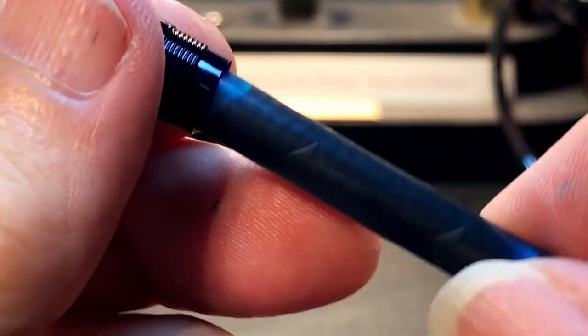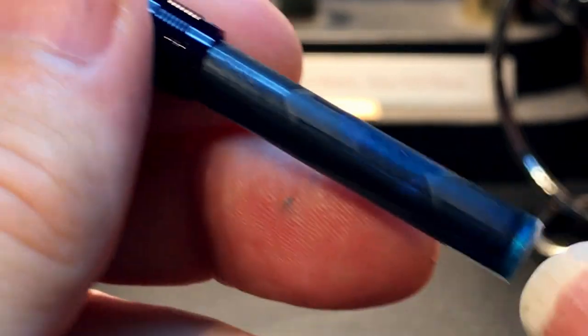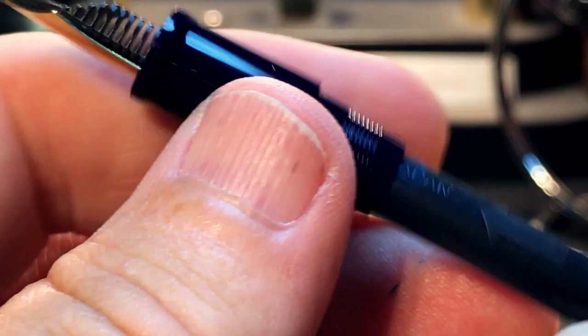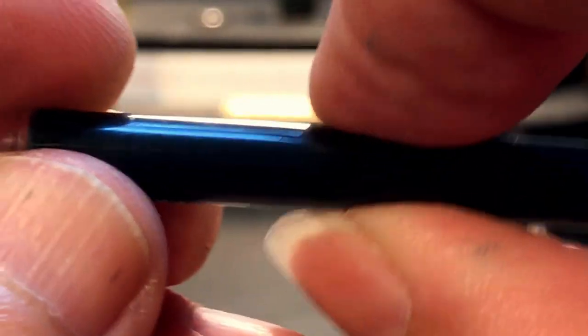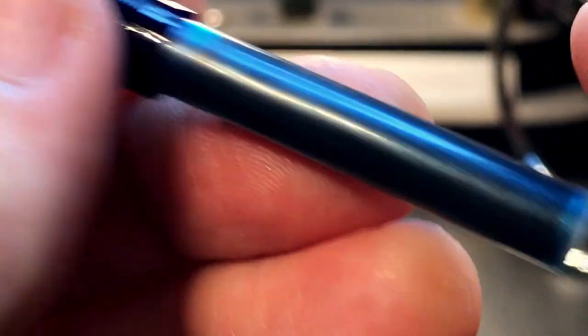The barrel unscrews to reveal one of the two proprietary ink cartridges from Sailor. It has a nice arrow showing which direction to insert it so it will pierce correctly. I took the black ink out and put in the Kyanite du Nepal. The cartridge isn't that substantial — it's fairly thin and flexible, certainly not as robust as a Pilot proprietary cartridge. That might let you flex it to pump some ink when needed, but it may also mean less longevity if you're going to syringe it repeatedly.